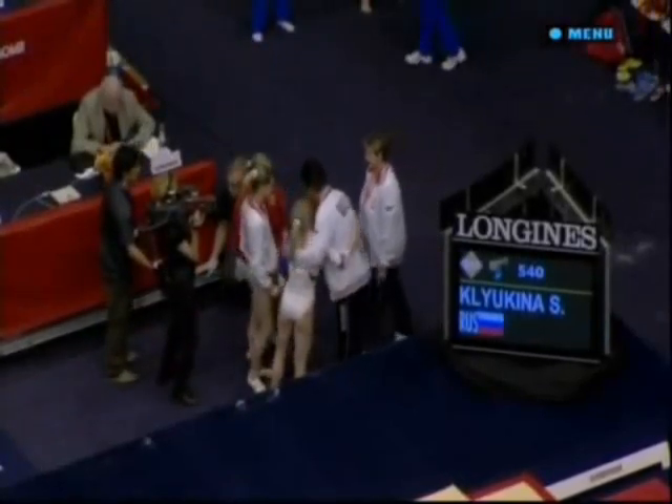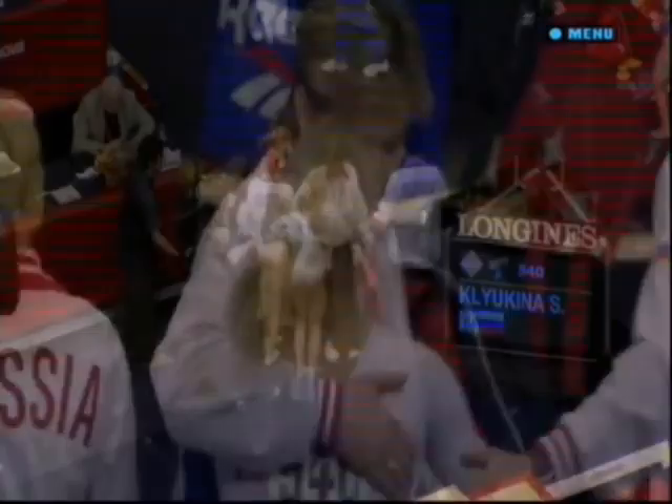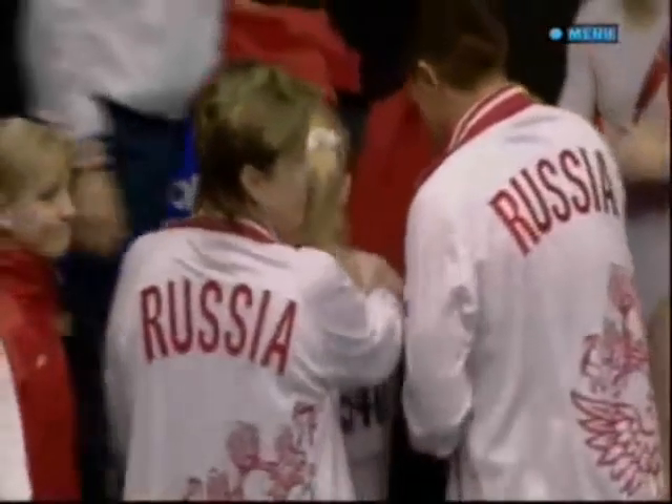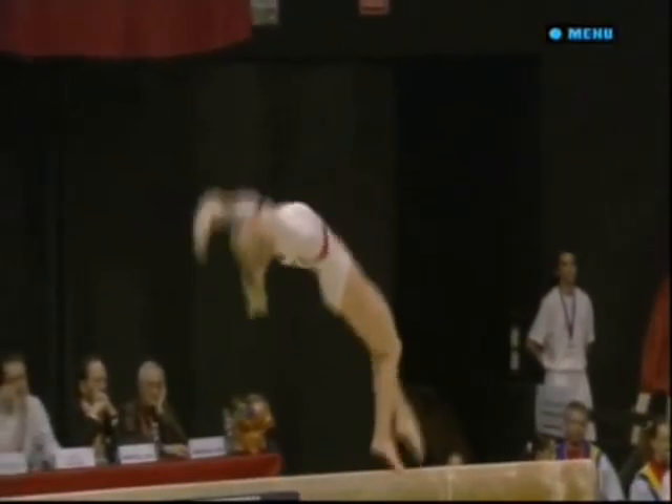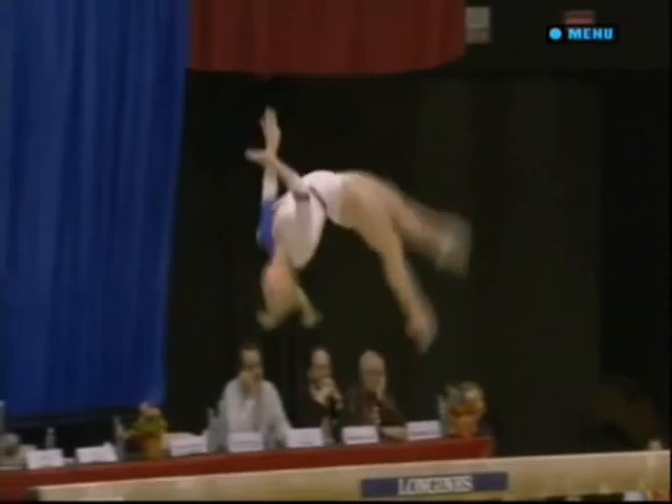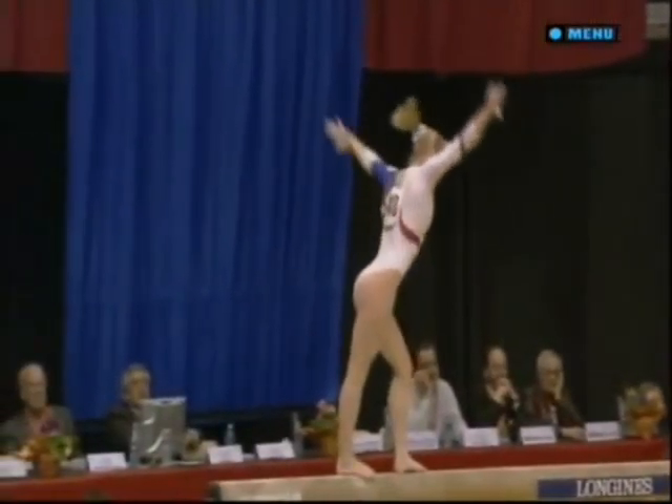The Russians qualified just behind the Romanians. They're in the same group as them, so they can keep an eye on how they're getting on on beam. Wonderful performance from Klaikina — a sure sign of focus and determination when they hit beam this solidly.